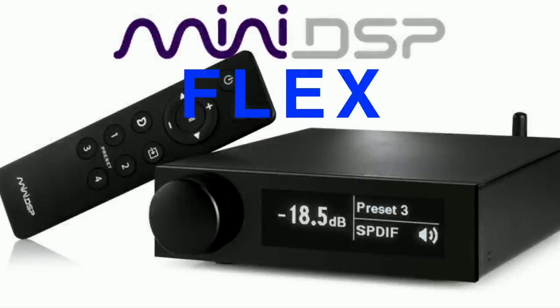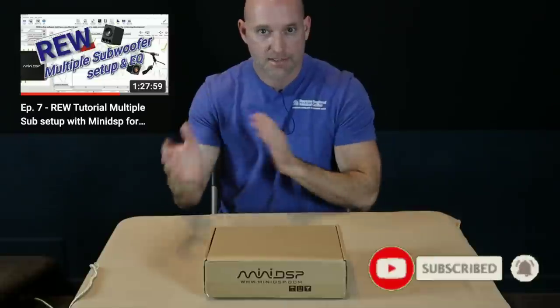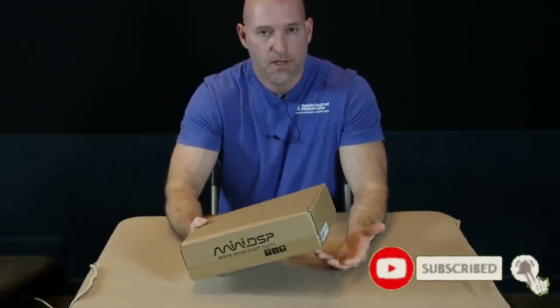Hey guys, welcome back to Home Theater Gurus. In this episode we're going to be looking at something miniDSP sent us, and especially for you audiophile guys, I think this is really going to be something you want to see. As many of you know, Episode 7 deals with multiple sub alignment, helping guys get their subs aligned using miniDSP and the UMIK-1 measurement microphone. That video has gotten a lot of attention, so I reached out to miniDSP and said I'd really like to get my hands on the new Flex for the new room. They were excited about it and sent it to me — I got it in the first batch of Flex units that went out.